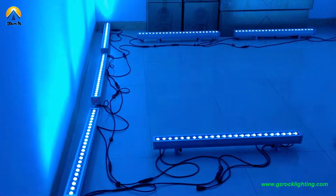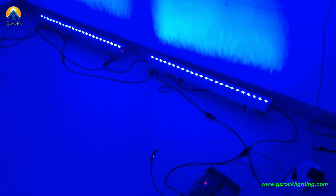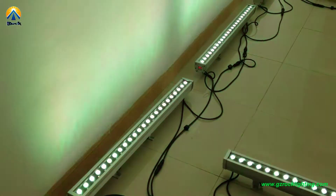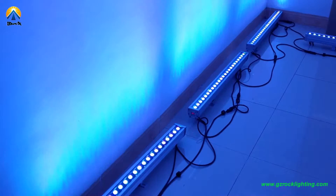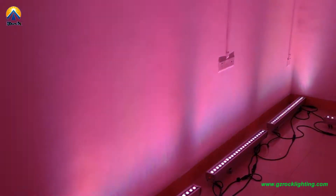Hello, this is David from Rode Professional Lighting. I would like to introduce our amazing LED bar light. It is 24 pieces RGB double 4-in-1 color. I will show you each feature and show you the detail effects.